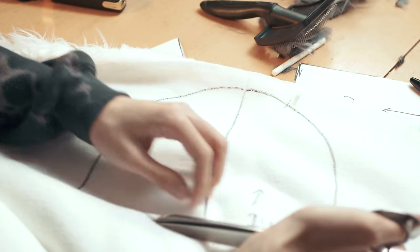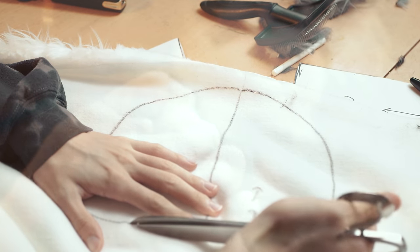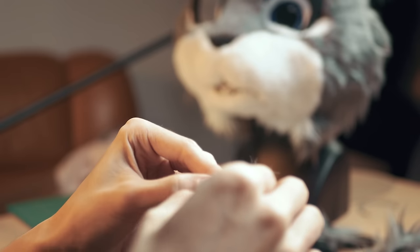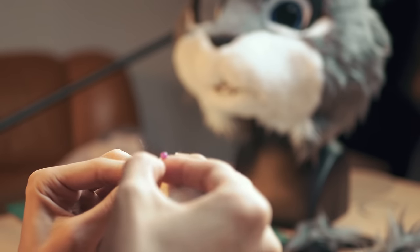Basically, when you commission, you just have to wait for the updates — whenever they come. But making a fursuit head yourself, you know exactly how it's coming along, because, well, you're making it yourself.